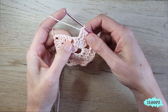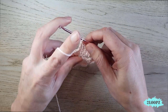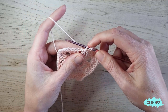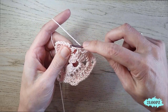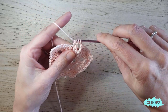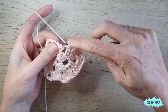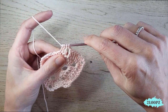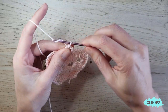Then we make a double crochet three together again: chain one, yarn over, insert in the next double crochet, pull up a loop, yarn over, pull through two, leave two loops on your hook, yarn over, insert in the chain one space, pull up a loop, yarn over, pull through two, three loops on your hook, yarn over, insert in the next double crochet, pull up a loop, yarn over, pull through two — four loops on your hook — yarn over, pull through all four loops, then chain one.